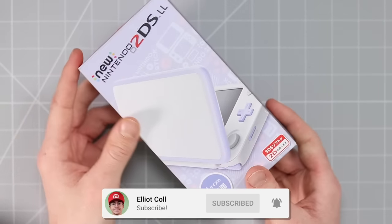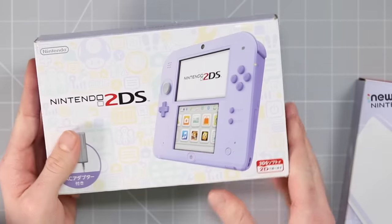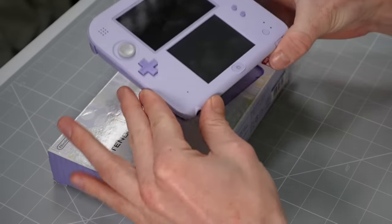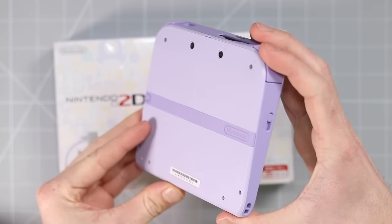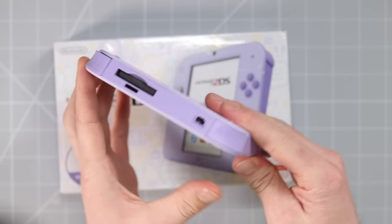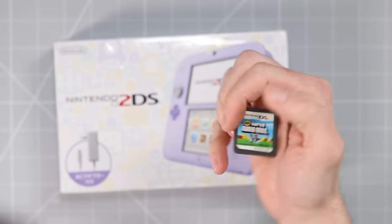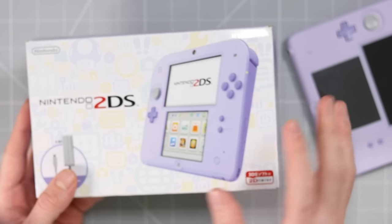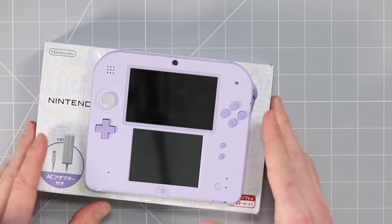So I recently ordered a bunch of Nintendo DS's from Japan, and this is one of the ones that arrived. This is a Lavender 2DS XL. I also did a video not too long ago on the Lavender regular 2DS, and this thing is absolutely gorgeous. It gets quite a lot of use in this household, because it's probably one of my favorite Nintendo DS's. Unfortunately, these things do have region locks on them, but games like this Japanese version, you don't really need to be able to speak Japanese to play.